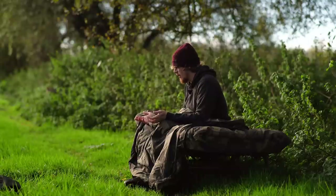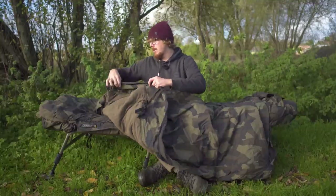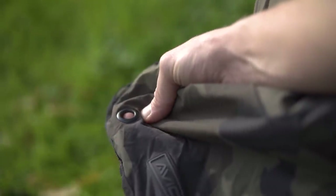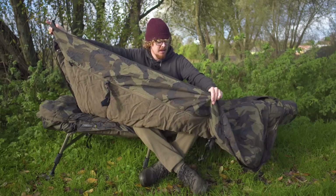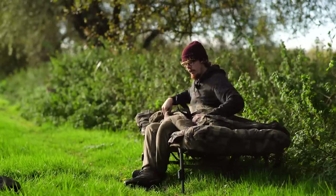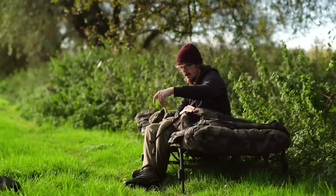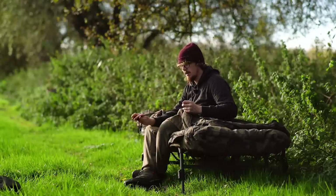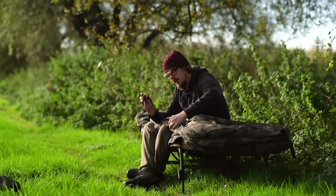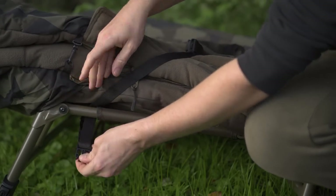So you know that even if it starts lashing down with rain in the summer months and you didn't bring a shelter, you should be protected. It's got some little O-rings so if you connect this to the side of your bed chair on one side, then using these O-rings with a bank stick you can hold this up as a little shroud for protection from rain. It connects to the bed chair with these big clips - that's what makes this universal. Rather than Avid making it just for themselves, these long straps and toggles mean you can put it around the frame of whatever bed chair you've got.